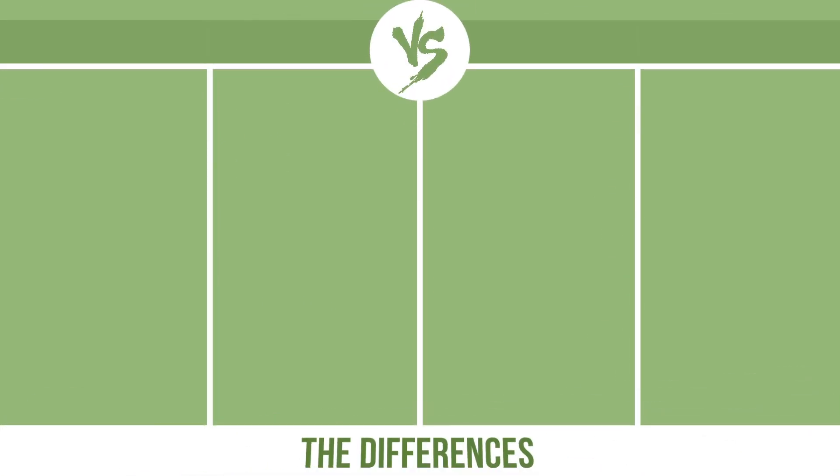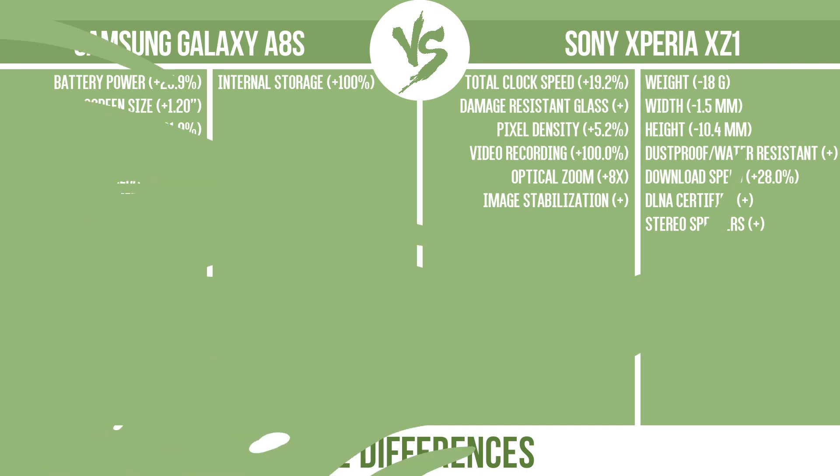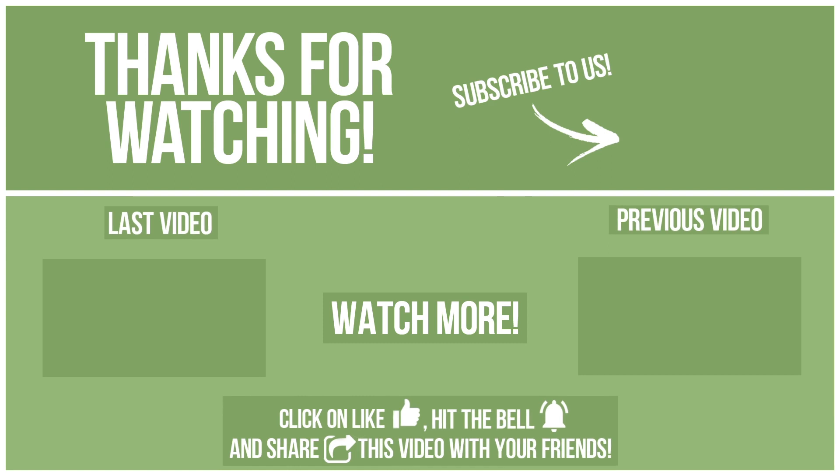So, now let's see the differences. We'll see you next time.